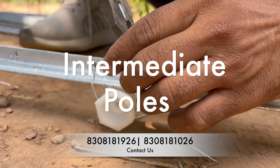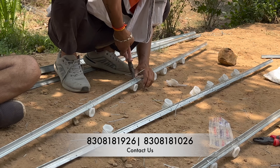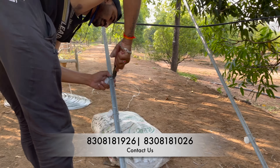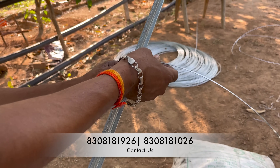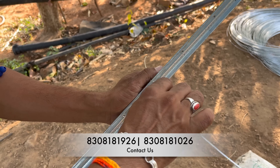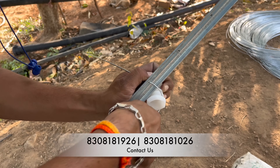After that, we start the installation of intermediate T-angle poles. You will install the first five insulators and leave the remaining three insulators at the top, because we will need that space for hammering — you will see that later in the video.